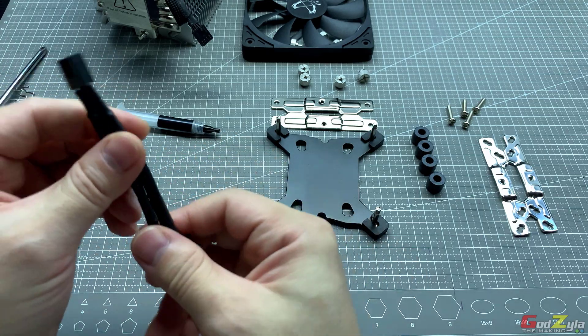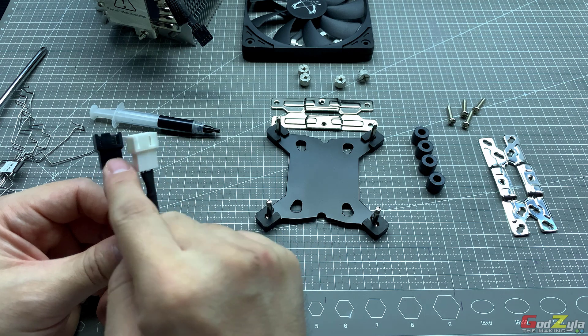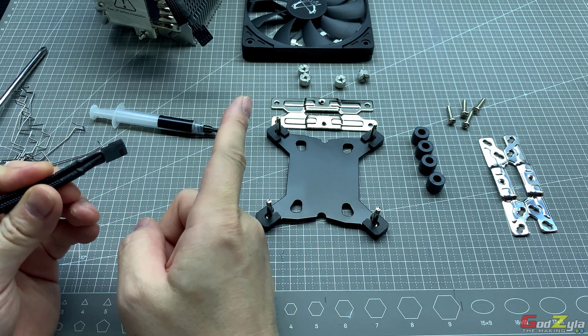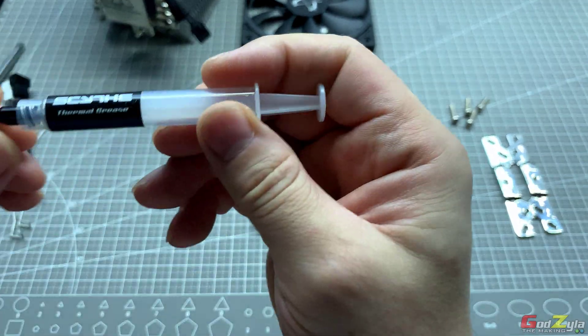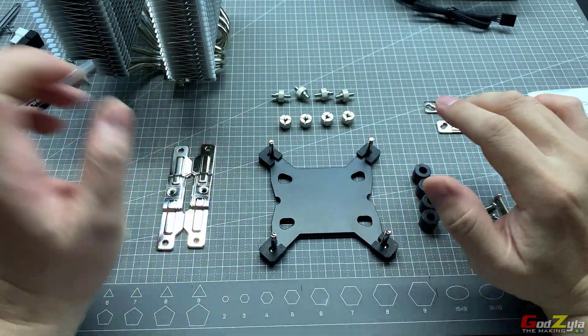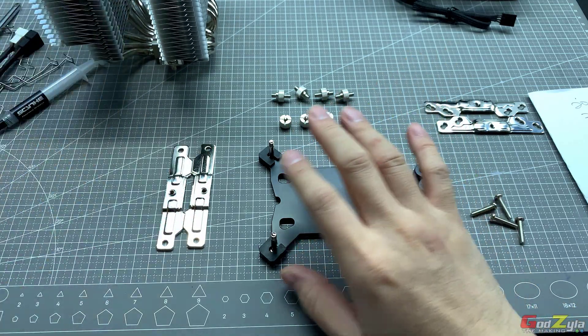You have a fan splitter whereby you combine the two fans together and clip this to your motherboard CPU fan header. It does come with thermal paste. To prepare the mounting brackets for your heatsink, I'll briefly guide through, but you can refer to the manual which has all details written on how to do the mounting.